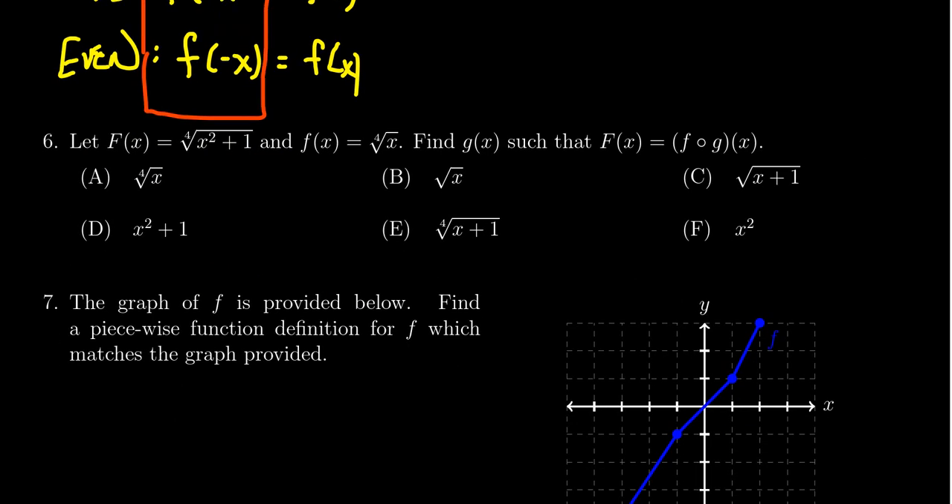Question number six will also be about function composition, but going the other direction — function decomposition. You'll be given the composite function and one of the composition factors, and you'll be asked to identify the missing function: which function g can be plugged into f(x) to produce the composite F(x)? We covered these types of problems in lecture three.